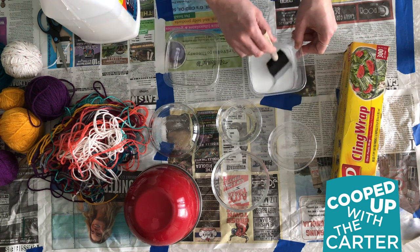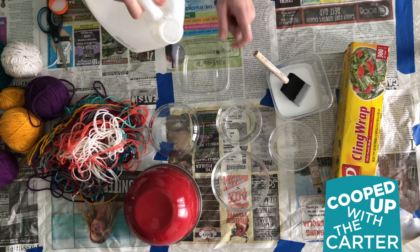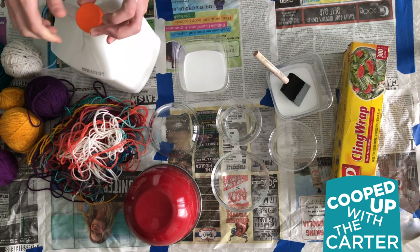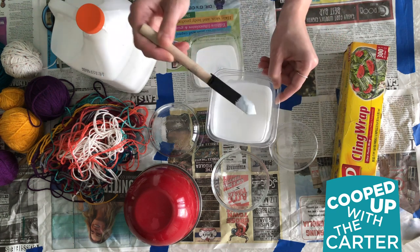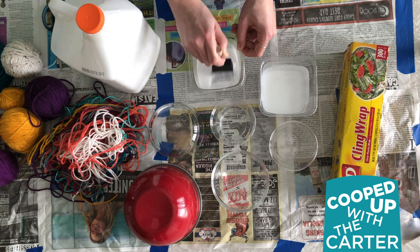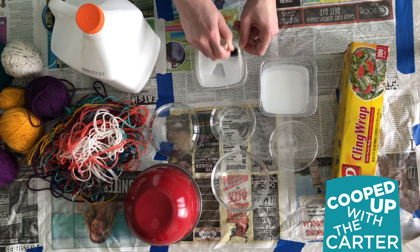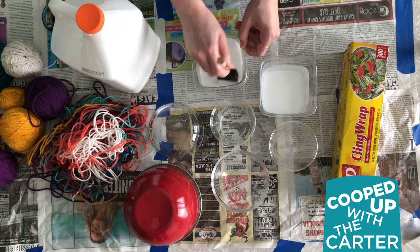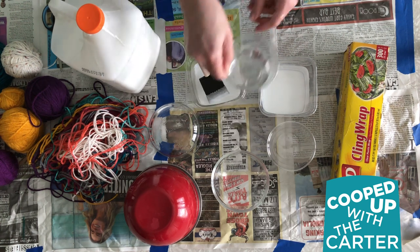First, we're going to mix our glue, which I've done here. You just take your Elmer's glue, pour it into a container, then add water — start with a little bit and see how it goes. You want it to be this consistency: a little bit runnier than how it comes out of the bottle.